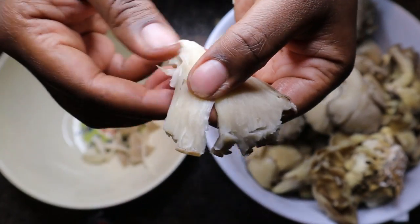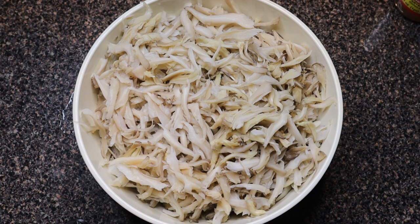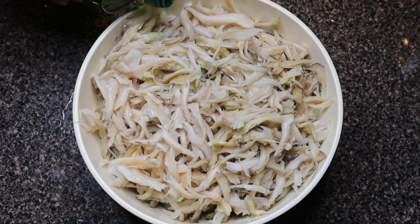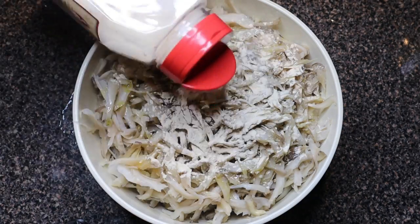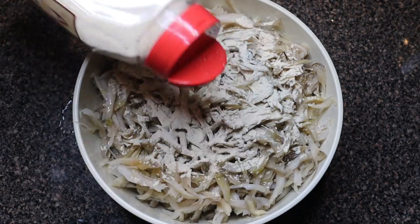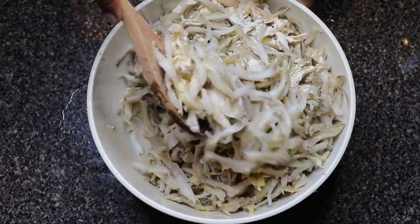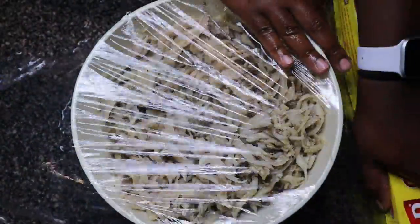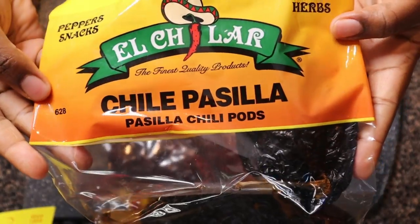Fast forward — this is what your shredded oyster mushrooms should look like. We are going to make a little marinade using apple cider vinegar, a little bit of oil, a little salt, and garlic powder. Refrigerate this — I did it overnight, but you can just set it aside while you're making the rest of the ingredients.